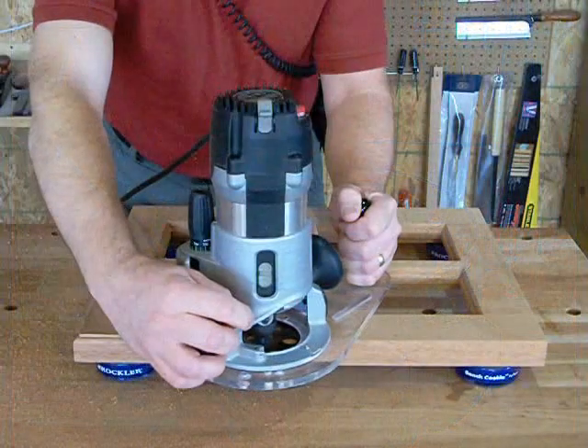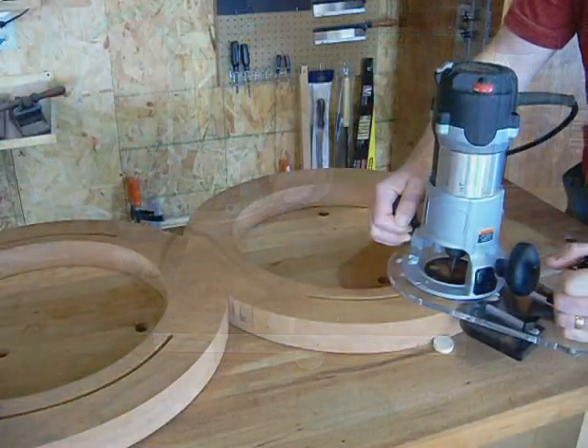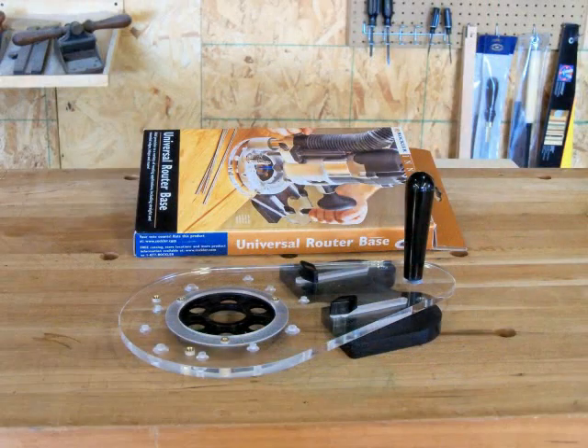The Universal Router Base will give you stability and control for many common routing tasks, and its quick change features means you get to spend more of your shop time making sawdust.